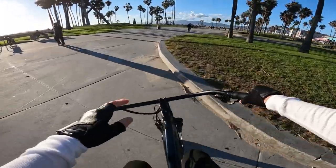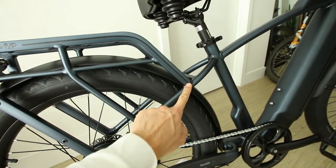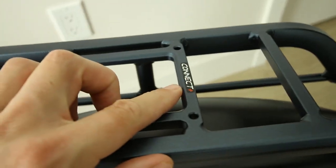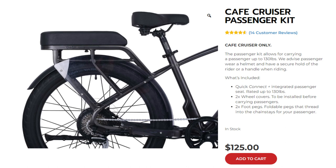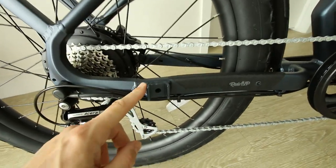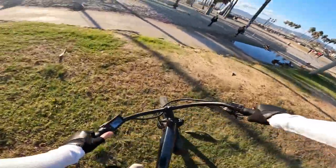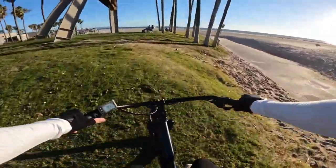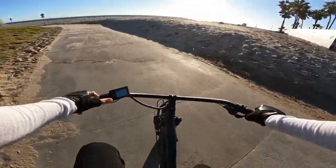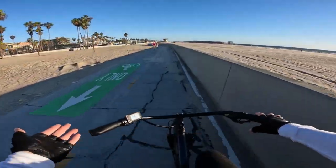Another cool thing about this bike is the integrated rear rack — it's a very sturdy rack that can support up to about 130 pounds of weight. The coolest thing is there's a passenger seat option you can get from Ride One Up, so this bike can actually carry a passenger. You add a little padded seat on the rack and foot pegs attach to the side of the frame, and you've got yourself a two-person bike. We'll also do a little bit of off-roading — riding off-road is not this bike's forte, but it can definitely get the job done.